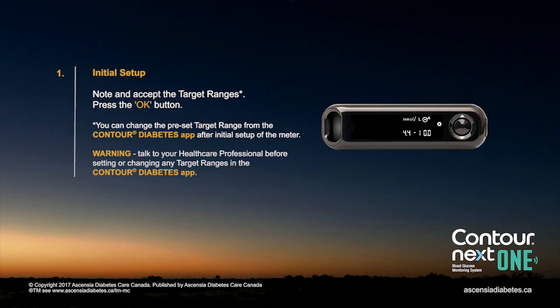You can change the preset target range from the Contour Diabetes app after initial setup of the meter.